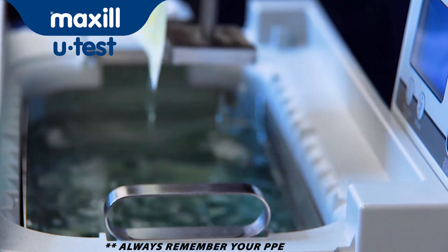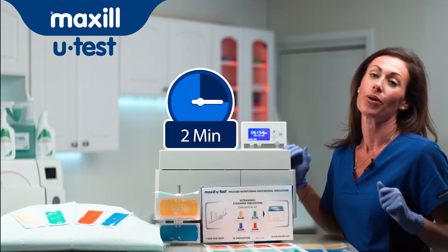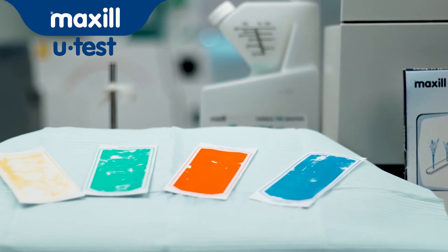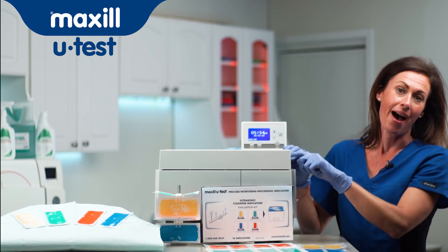I've just run each of my four colours in my ultrasonic for two minutes. What I'm looking for here is a 50% wash-off rate, and it looks like yellow is the colour that I'm going to go with. So from now on, I'm going to use the yellow indicators to check my bath daily.